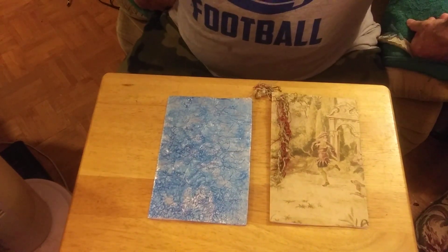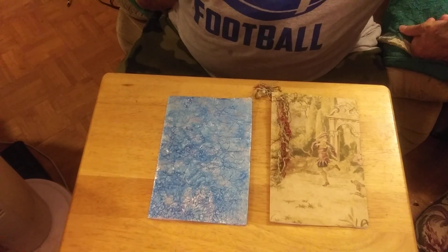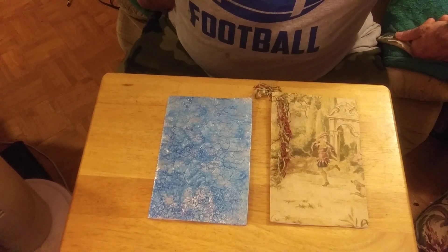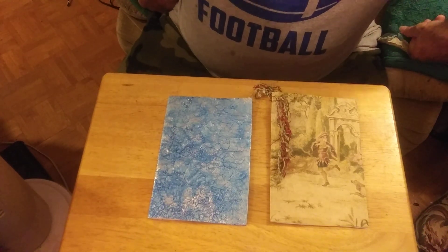I apologize I didn't video making them, because I had to go to the restroom so many times and other things, so I decided I'd just make the video at the end. And there the cards are.